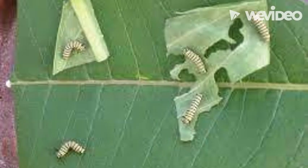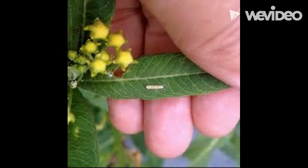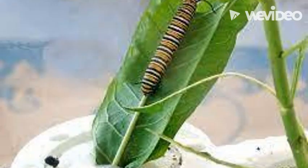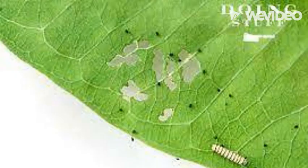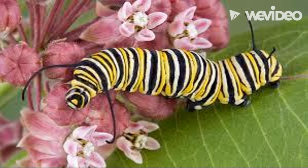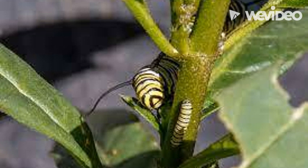After the caterpillar has eaten the egg, it will move on to the milkweed leaf. At this time in their life cycle, their schedule consists of three main things: eat, sleep, and poop — and sometimes shed and molt. Eventually they will grow up to be two inches. This process takes about 11 to 18 days.